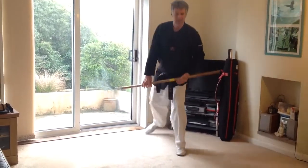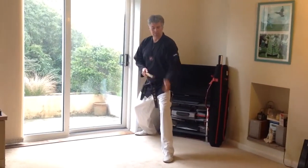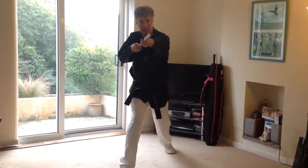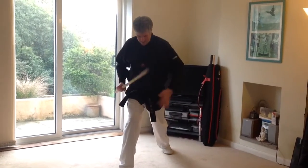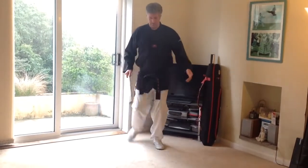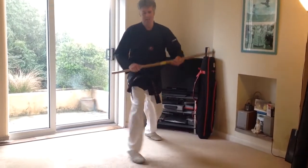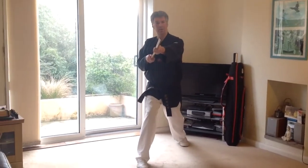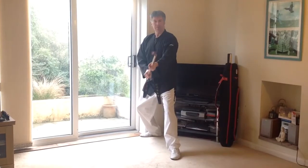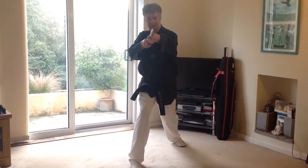The second technique is again from the same on guard position. This time we're going to step forward at the right and push off the left, driving high into a forward stance — a right forward stance — and thrust to the face. It's very important in this technique to keep the forward stance nice and wide. If you're quite narrow in the forward stance it's a very awkward position to thrust from and you can't get power into it. But if you open the stance up, you can get your body behind the technique.